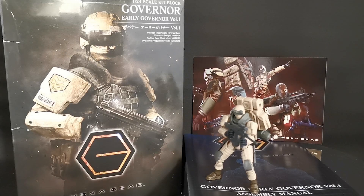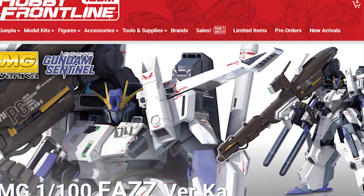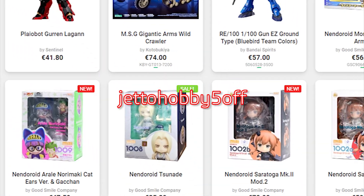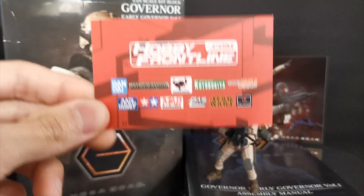Hey, how's it going everyone? Welcome back to another Hexagirl review. Today we are going to look at the Hexagirl Governor, Early Governor Volume 1 by Kotobukiya. I would like to give a shoutout to HobbyFriendline.com, which is where I got this model kit. Except for pre-orders, back-orders and sale items, you can use code ShadowHobby5off to get 5% off. I'll leave a link in the description. Now let's get back to the review.